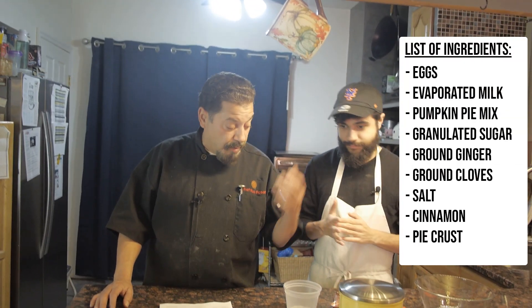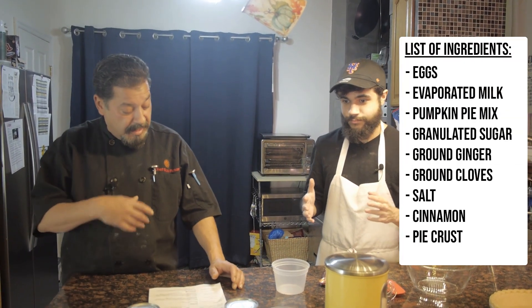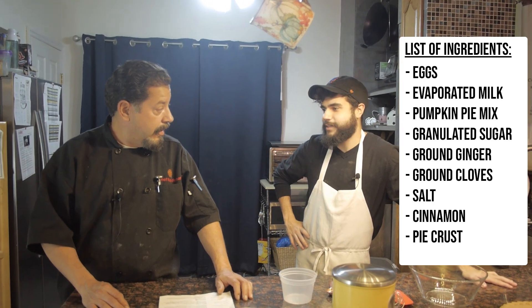Alright, what are we doing? First thing, we already preheated the oven — the oven's preheated. I'm glad you did all this because I did nothing cooking related. Alright, so we're going to continue.